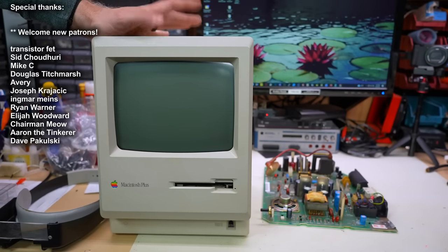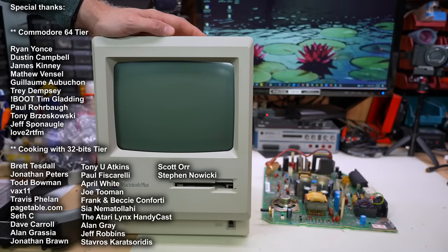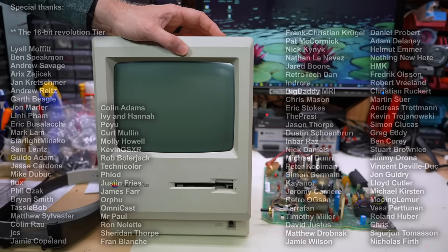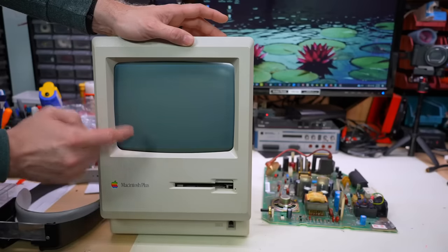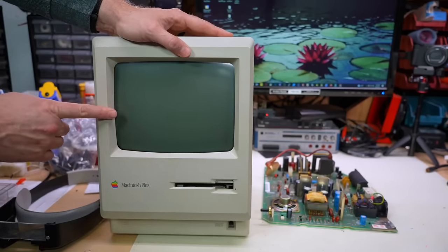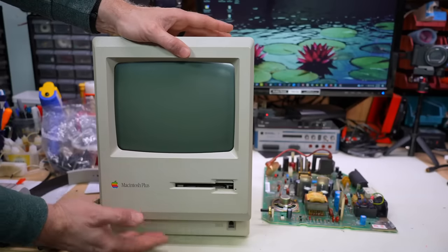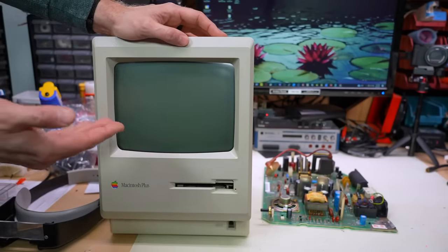This Macintosh is one I'm pretty sure I had fixed in the past. I gave it away to someone and it was reported that it didn't work. Let's turn this on and see what happens. We got the normal startup sound, but nothing on the screen. We're getting some raster lines if I turn the brightness all the way up — that's a fault of some kind. Then a bunch of clicking and it reboots. So we may have a problem on the analog board or on the digital board.